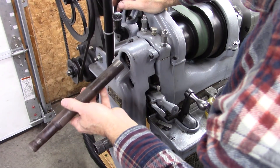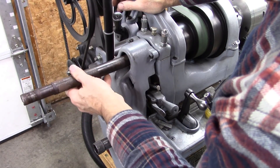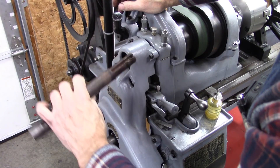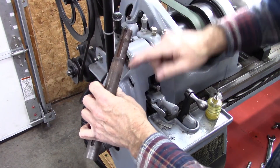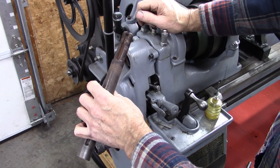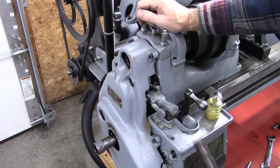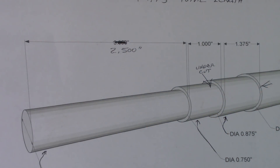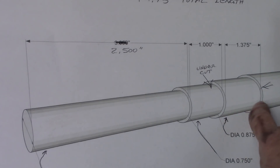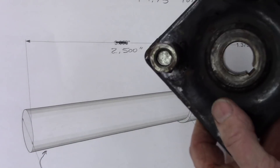Here's the problem: my spindle bore is not large enough to accept a 1-inch shaft. Normally you would stick that through the chuck and cut the reduced section and threads that way, but I can't do that, so I'm going to try a different approach.